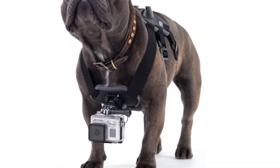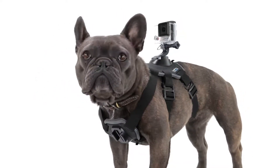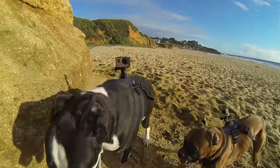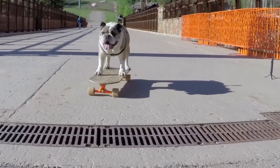The chest mount delivers immersive shots from your dog's POV. The back mount lets you capture over-the-head shots of running, jumping, fetch and more. Or mount cameras in both locations to capture both perspectives.